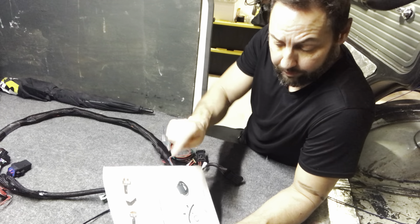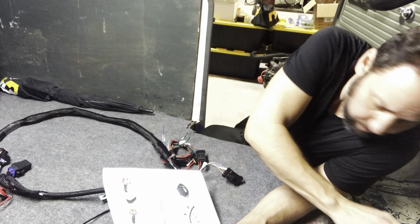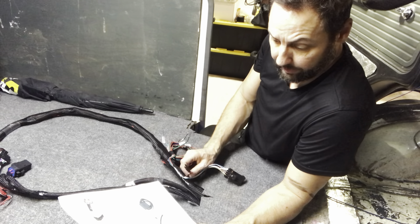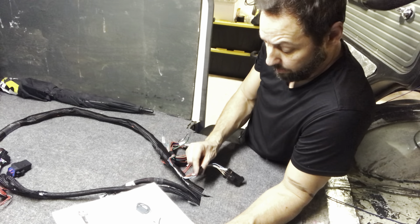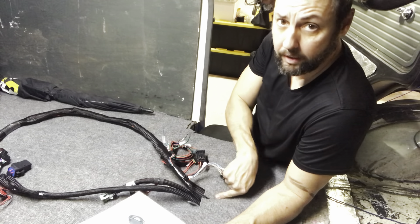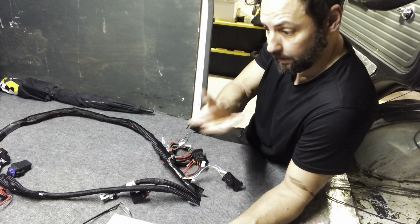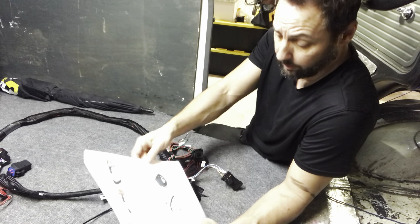The next thing on the list after the coil ground wires — which we have installed on the engine — is the handheld connector. That connects to the CAN bus, and that connector is sticking right out there. It'll plug in under the seat, but there's no point plugging it in yet. We'll plug that in, set everything up, and then tuck it under the seat or unplug it and stick it somewhere else.